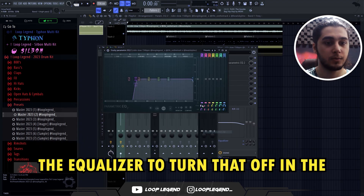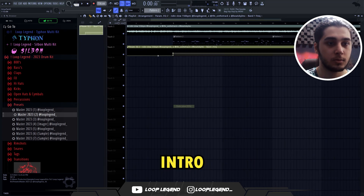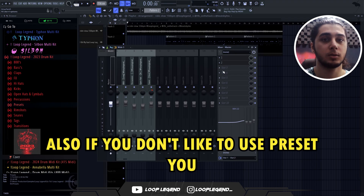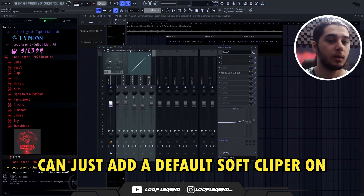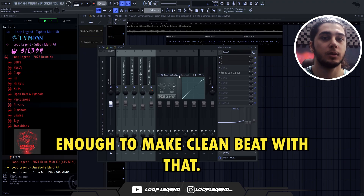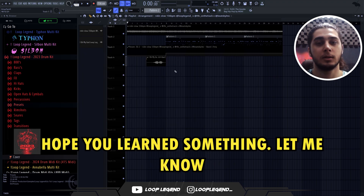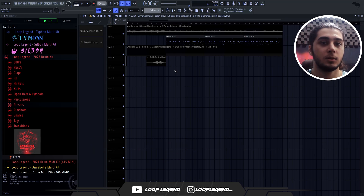The snare roll between -6 to -3. Now I'm going to create automation from the equalizer to turn that off in the middle of the intro. As I said, you can get these two presets for free in the description. Also, if you don't like to use presets, you can just add a default soft clipper on your master — that's good enough to make a clean beat. Yeah, that was my mixing process. Hope you learned something — let me know what type of video you want next.